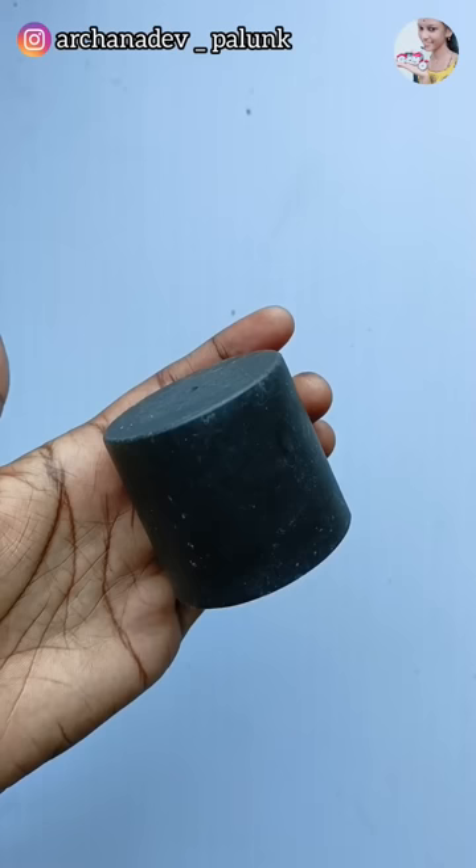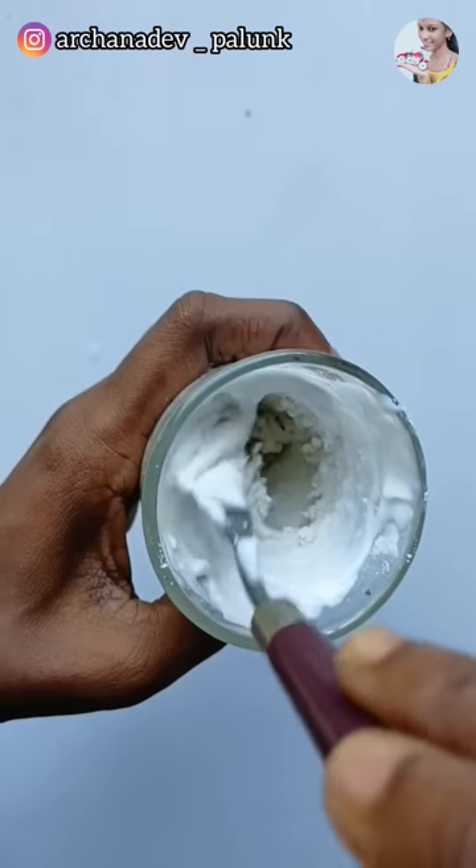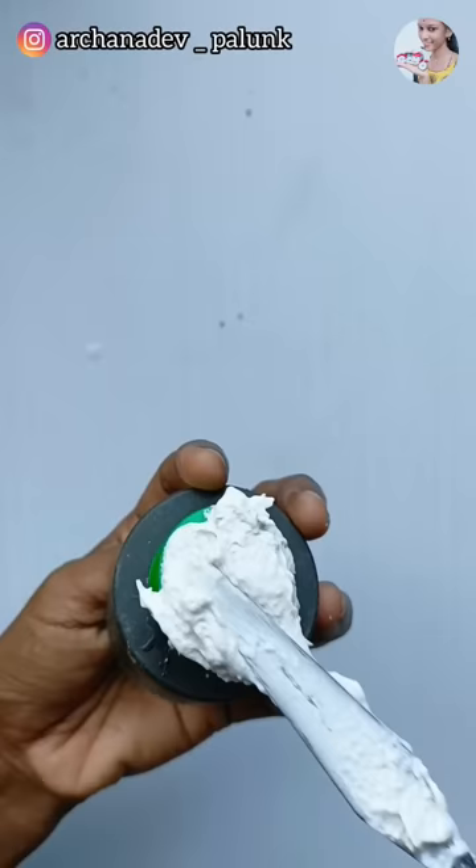We are taking the plaster of Paris from this place. Plaster of Paris is mixed in the water.